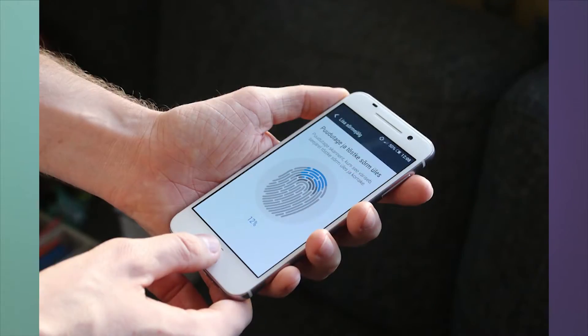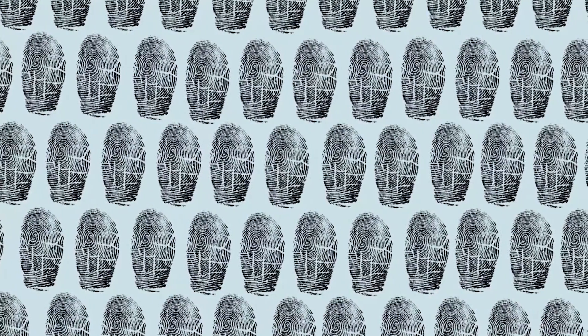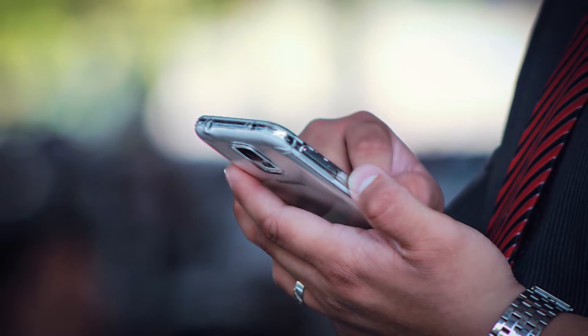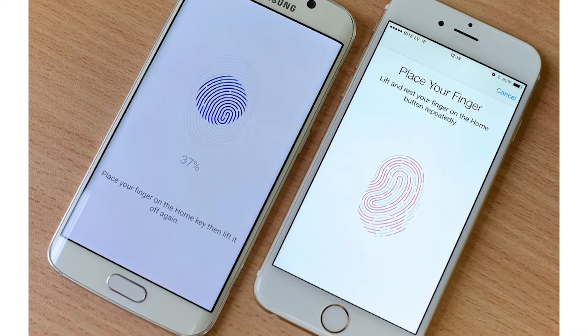The fingerprint sensor is our first line of defense. We trust it, no questions asked. But this couldn't be further from the truth. In fact, with some skill and patience, it can be bypassed. All you need is a fingerprint, some silicone dye, and voila — your security is officially doomed. Don't believe us? Well, have a look for yourself as we try to cheat a fingerprint sensor.